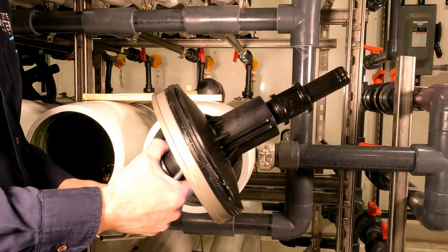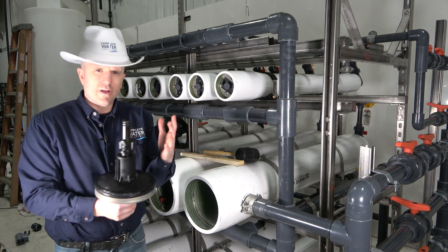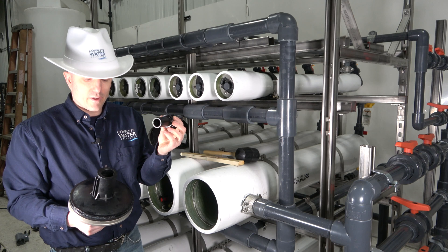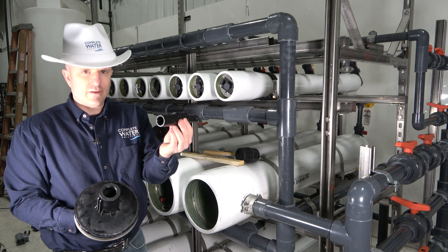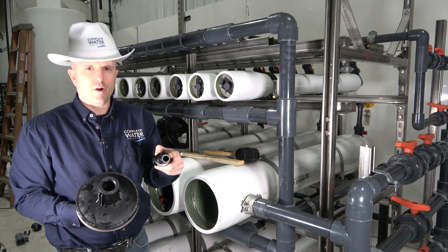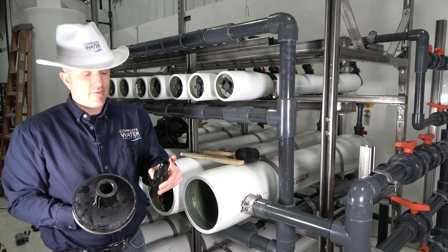There is the housing with no T-handles in it. Now that we've got your end cap off, let's talk about your O-rings and your end adapter. Here you have your RO end cap housing and your end adapter. This one is coming out pretty simply because it's been lubricated. There's an O-ring on the inside of this end cap, and here is the adapter. The adapter is usually sized based on the membrane you have — some membrane manufacturers are one and a half inches, some are 1.125 inches. This adapter is for a standard 8-inch RO membrane with a 1.125 end adapter.